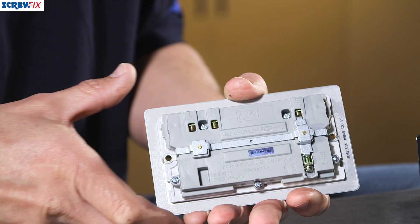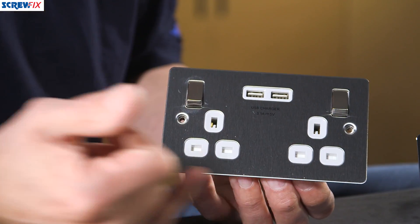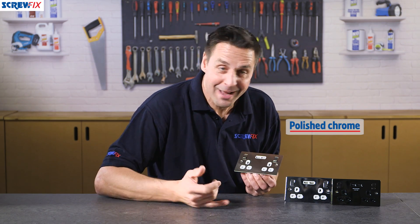The finish on this one here is a brushed stainless steel finish with white inserts. Here we have the polished chrome again with white inserts, and the far one is the black nickel with the black inserts.